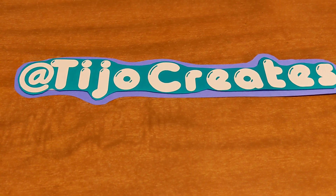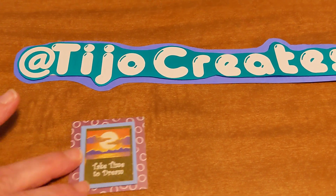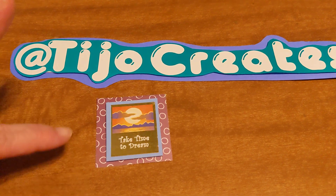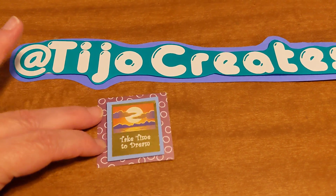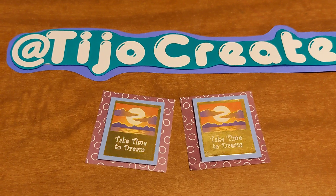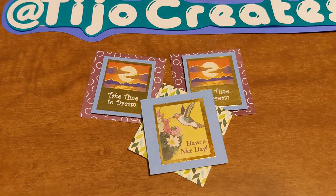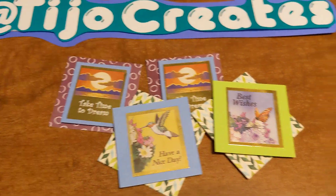I had found some stickers in my stash — not sure where they came from. The sticker part is the gold piece there, so I put it on top of a blue paper. Then I had this other scrapped paper, so I went ahead and put that on there. Another one just like it. And then in this case, it was a hummingbird. And a butterfly.